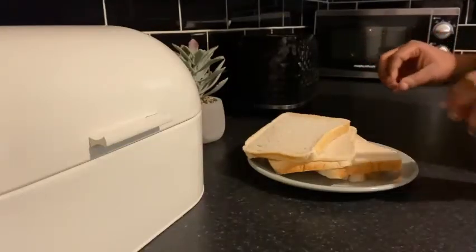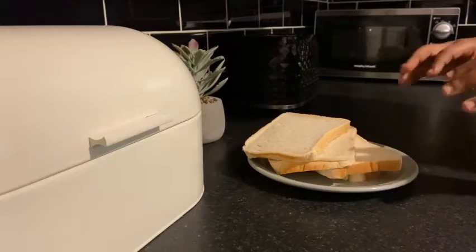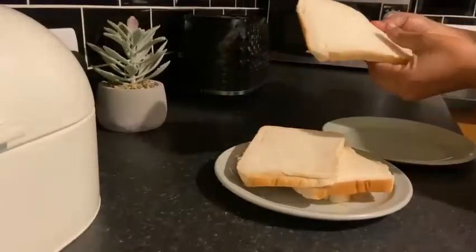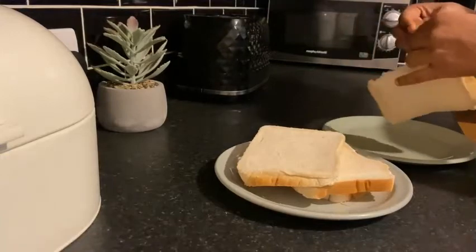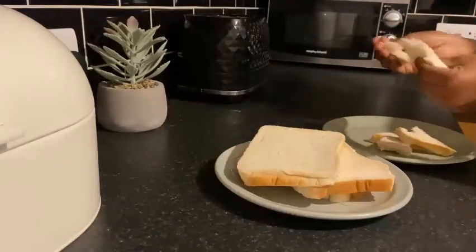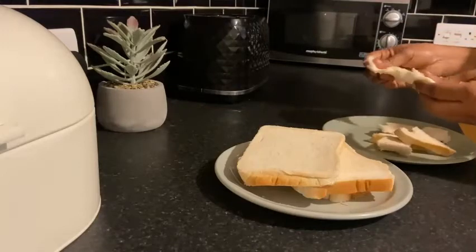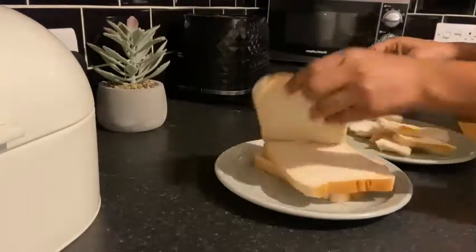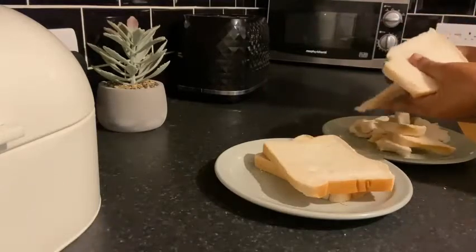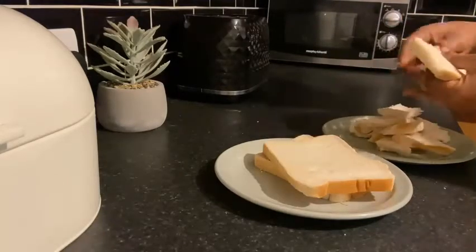First, I'm going to rip my bread into pieces and then put it in the oven. Just rip it however you like — you can get the kids to help or do it yourself. This is not really hard, just rip the bread.